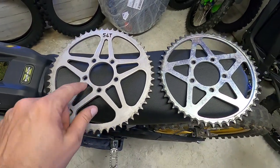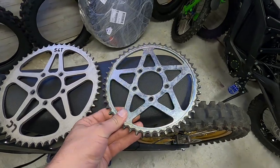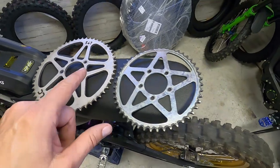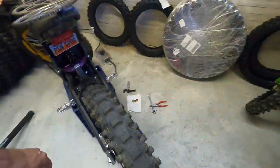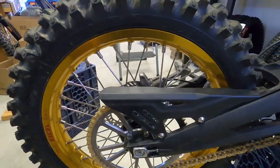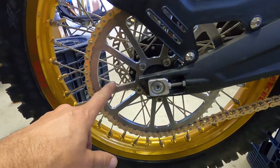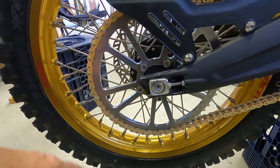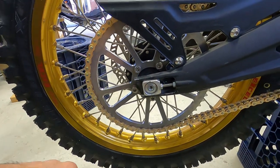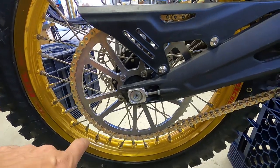This is the 54-tooth Luna sprocket made out of steel, with the steel 48-tooth that comes on the Surron. These things are so heavy — I'm going to put them on a scale in just a second. Obviously this is our 1821, and on here is our prototype sprocket. Yes, we are going to make our own sprockets. This is a 60-tooth, 7075 aluminum — super lightweight, super strong.